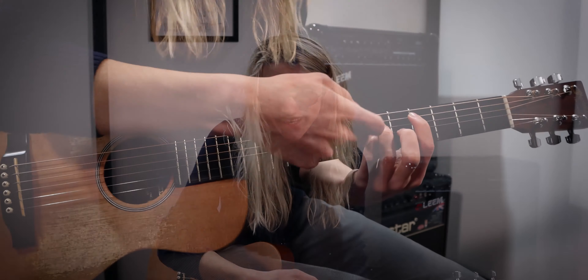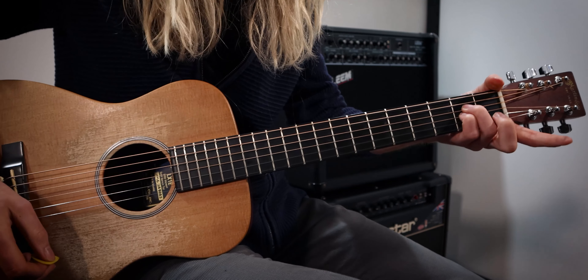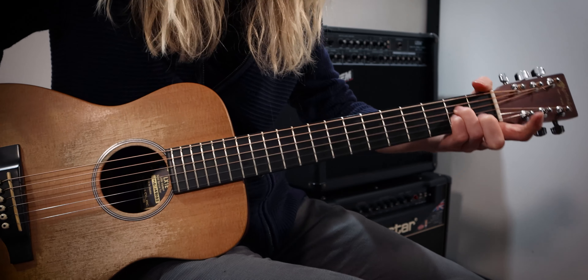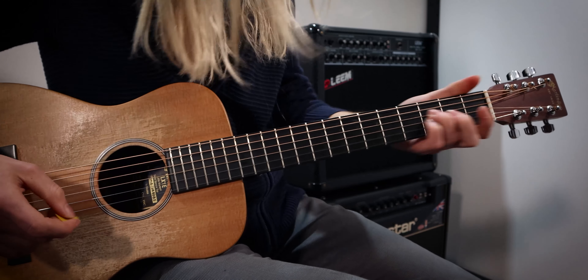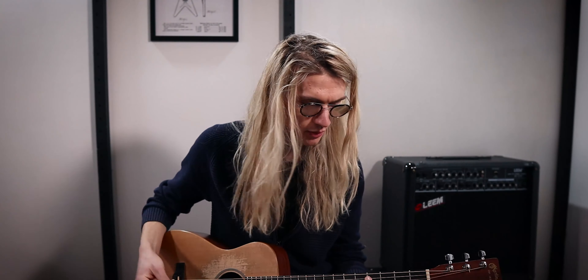Then we're going to play an A sus II, so we're going to slide this exact same position but release the A string and just slide it down to your normal A position like that. For the sound, we're just going to pick through the chord — nothing too particular.